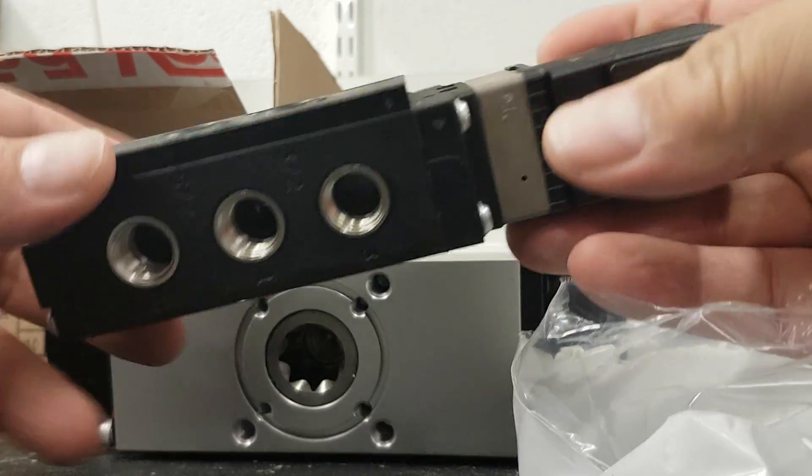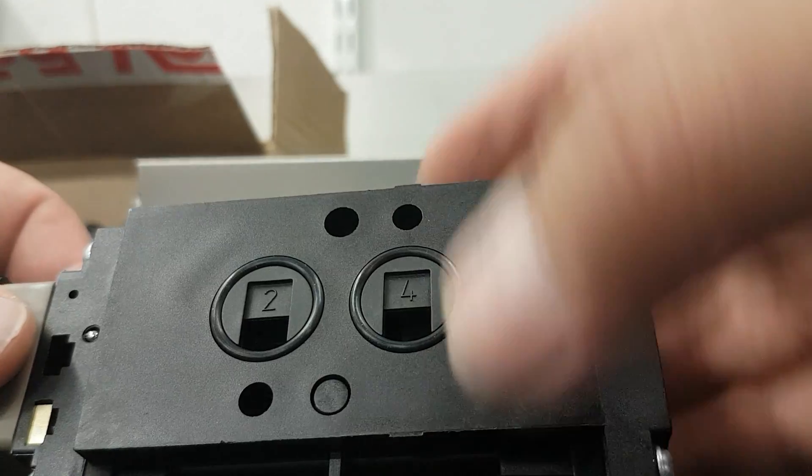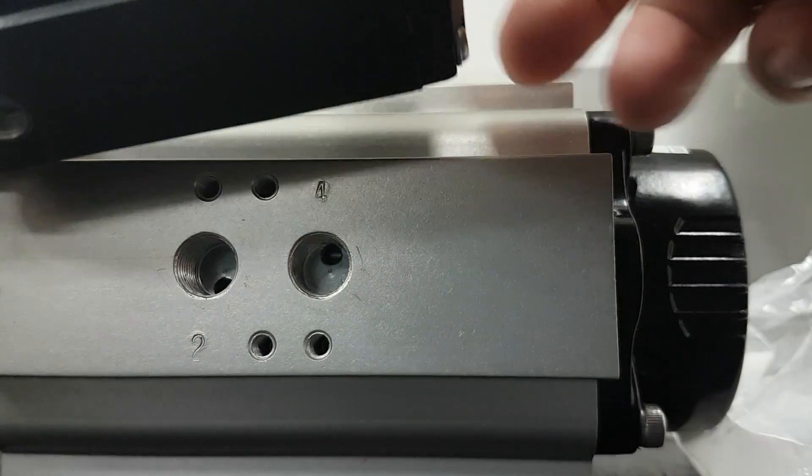The ports are marked 2 and 4, so you match them to the actuator — 2 to 4, going that way.